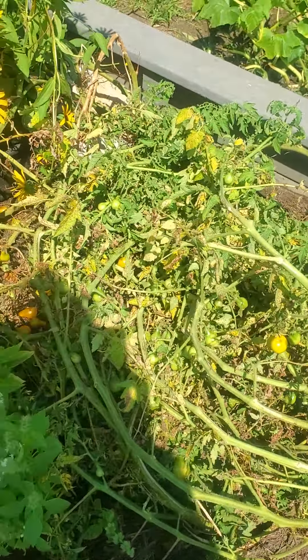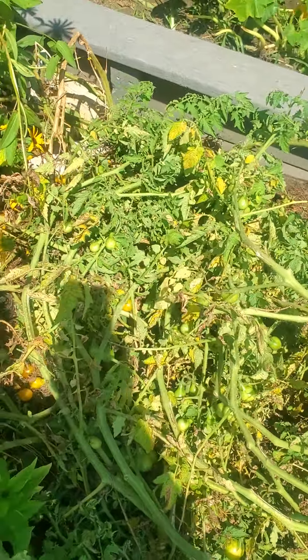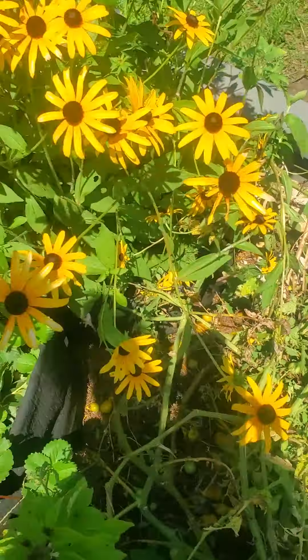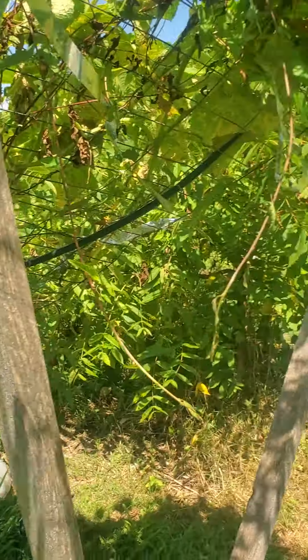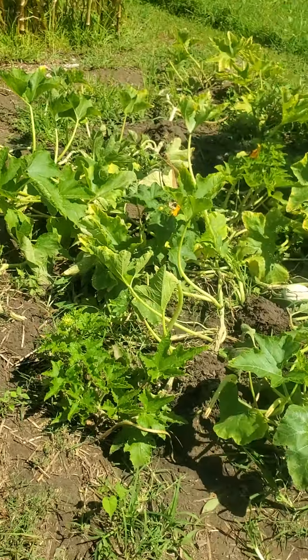And I picked through my tomatoes — my pear tomatoes — because I picked them green and yellow because I'm gonna make mango salsa. A green and yellow mango salsa. Why not? Make things up as we go along. Still more cucumbers — not many, but enough to hold on.